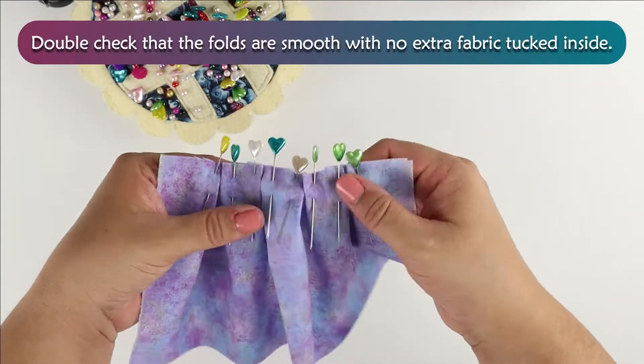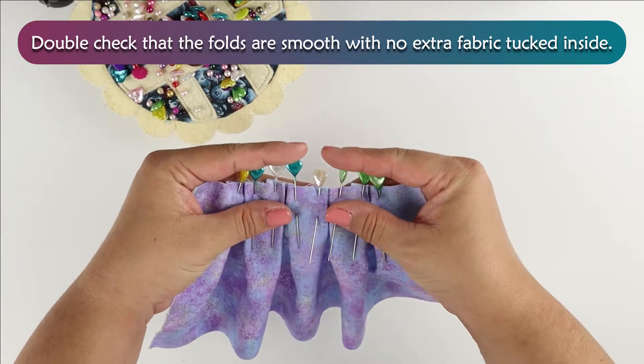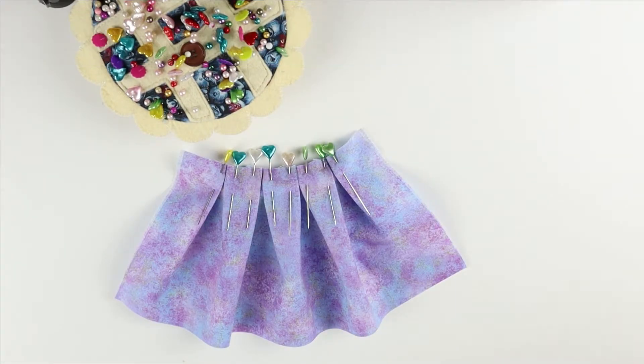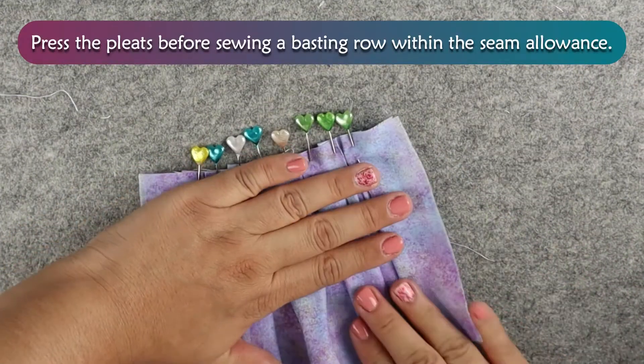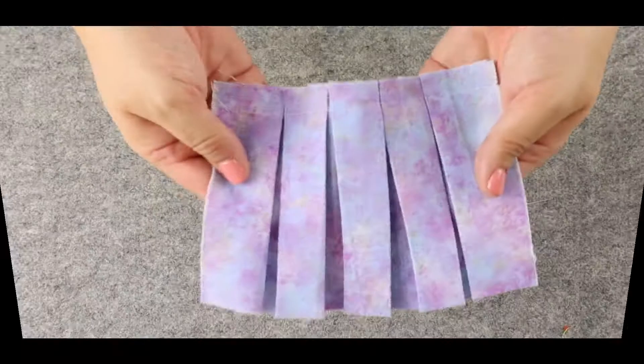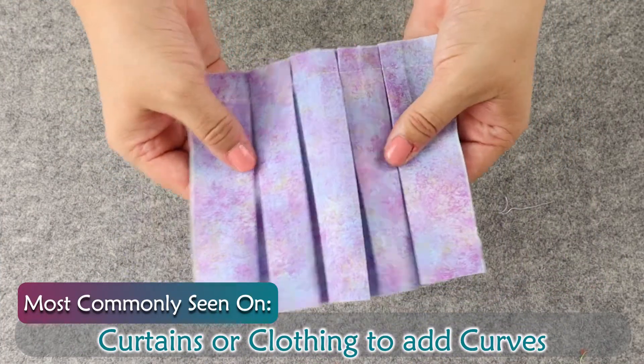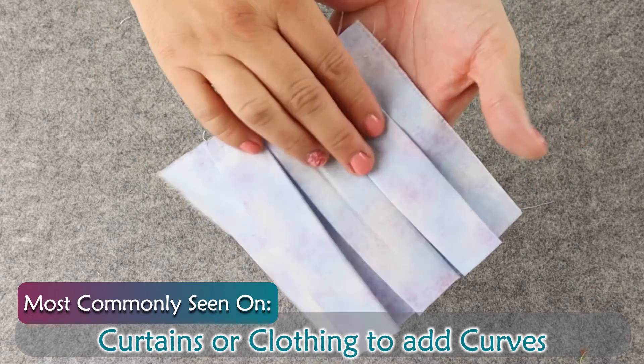Double check that the folds are smooth with no extra fabric tucked inside. Press the pleats before sewing a basting row within the seam allowance. You will see box pleats most often on the tops of curtains or clothing that may need a little added curve, like on the waist or under a bust line.